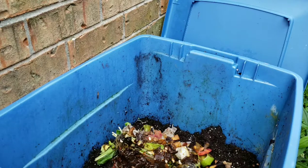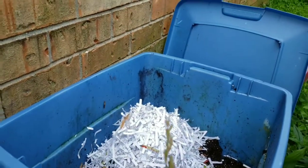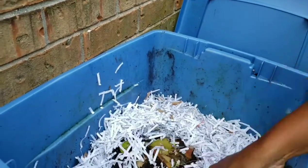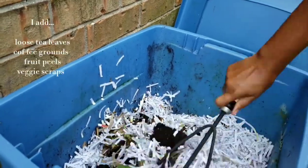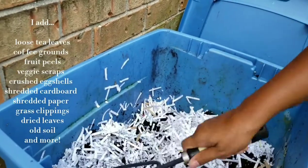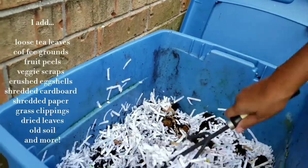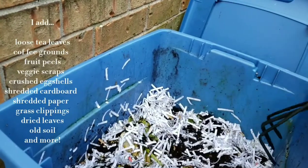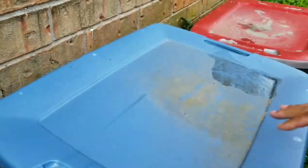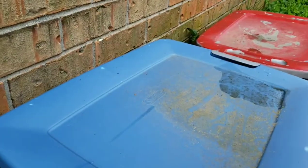I'm just going to put my shredded paper in and spread that out. What I also add is coffee grounds. I add tea leaves and tea bags — if I don't use loose tea, I put the tea bags in there too. Of course you need some moisture in there, so you add a little water, and I add a few other things in there too. But anyway, these are my two compost bins.